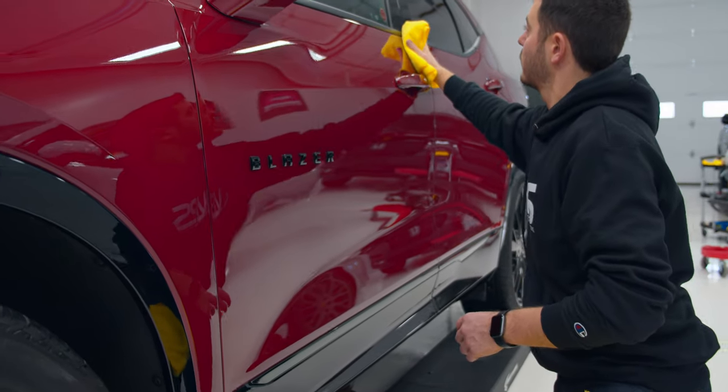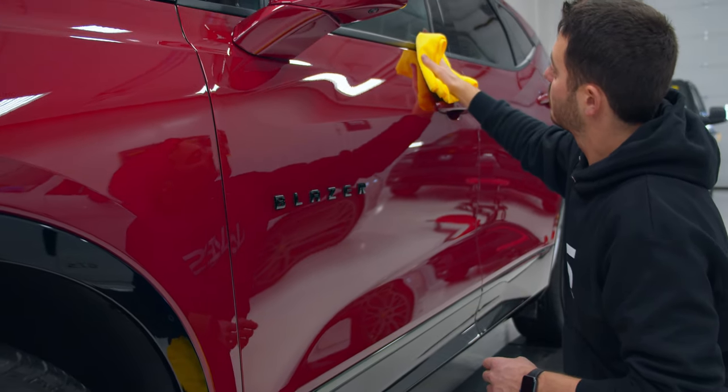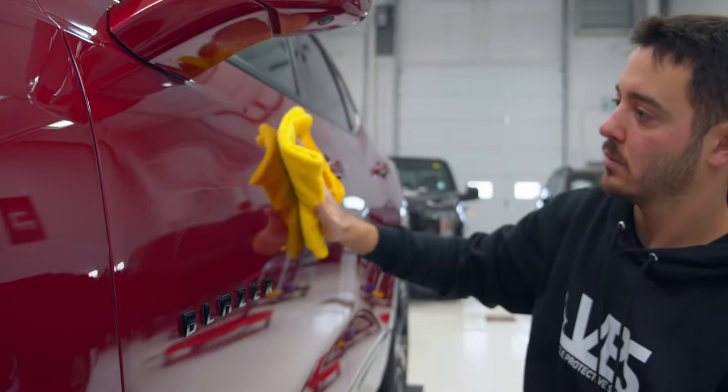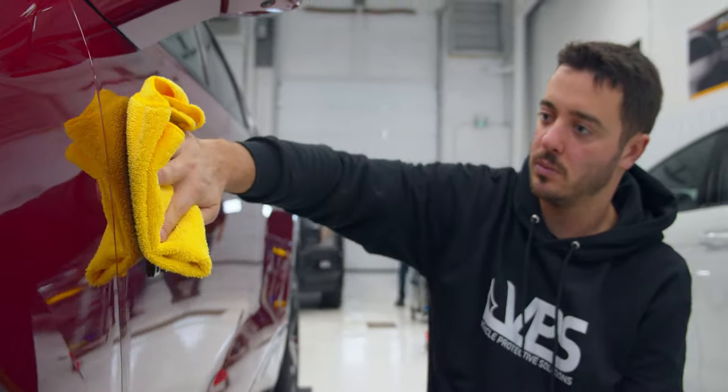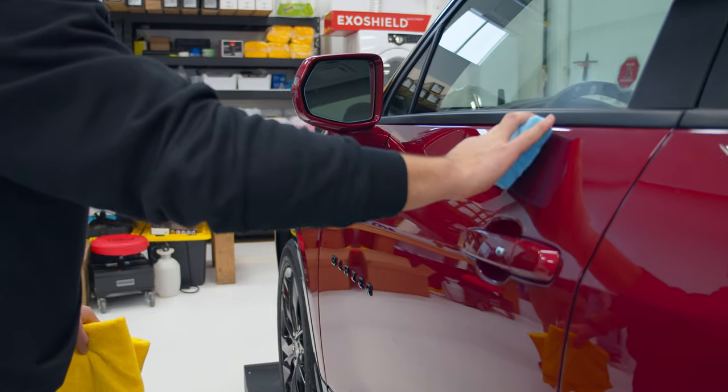Using another microfiber cloth, buff away residue. Be sure to overlap surrounding panels as you wipe. Ensure all residue is removed before moving on to the next panel. Continue consistent application, panel per panel.